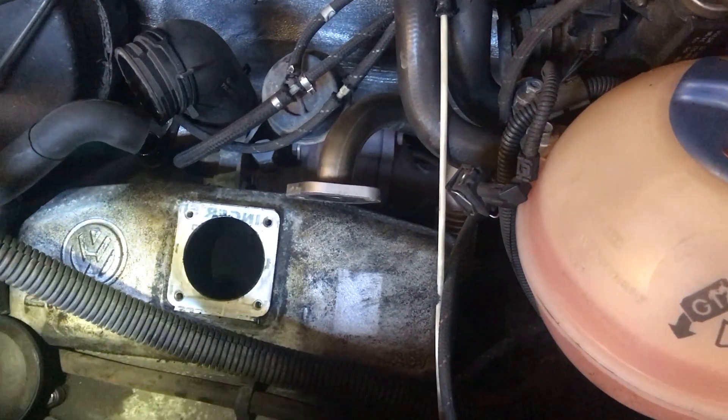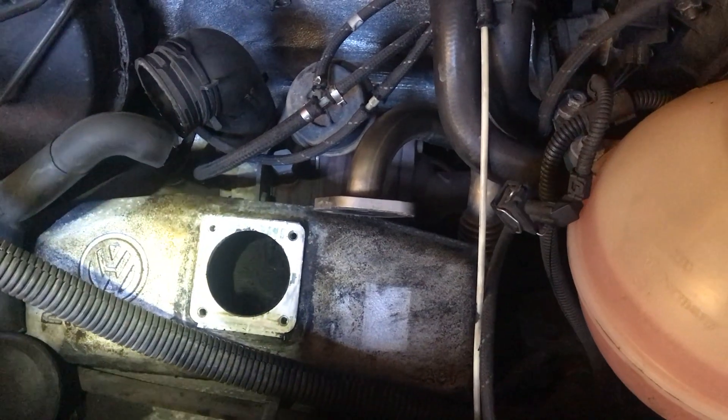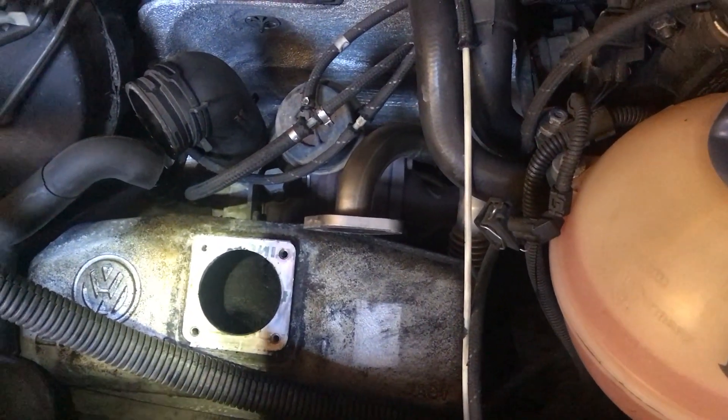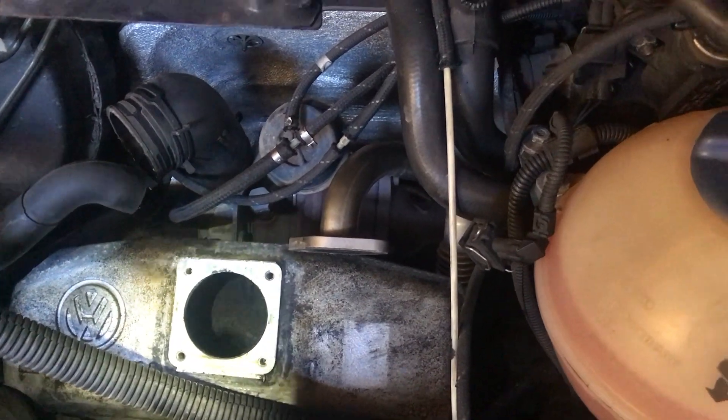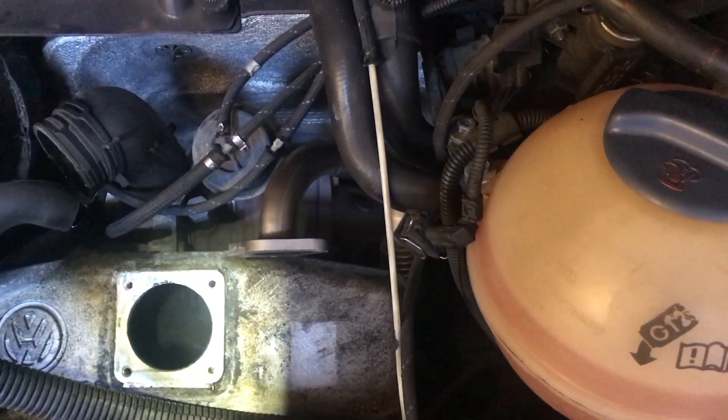I don't think it's glow plugs because they only cut in at about five degrees Celsius, and it's certainly been warmer than that. Looking online, it seems like on these older vans vacuum leaks are a problem, so I followed the advice on some of the forums and dived in to see what I could find.